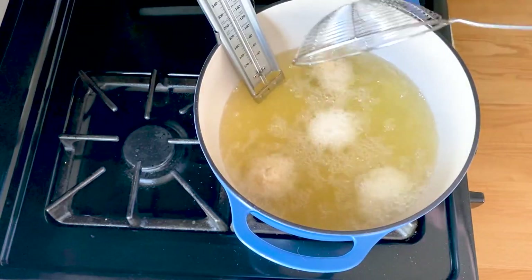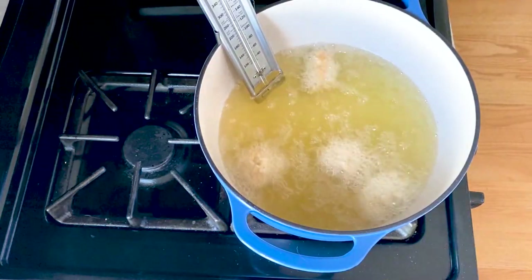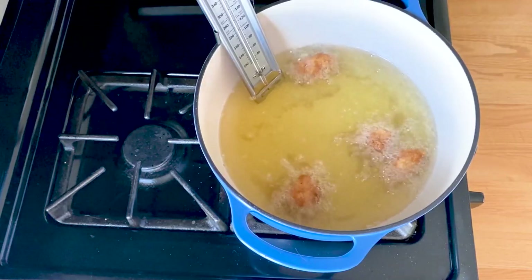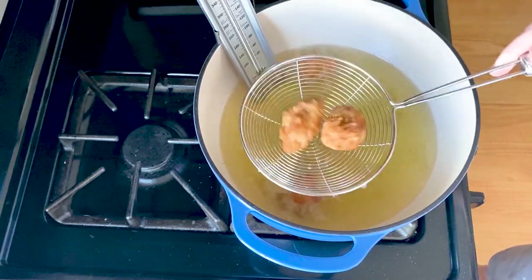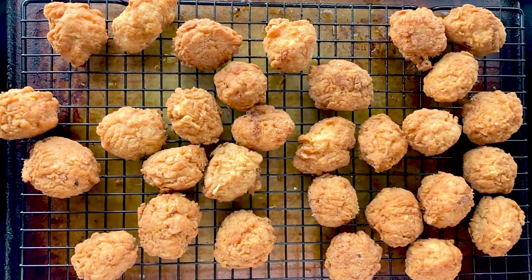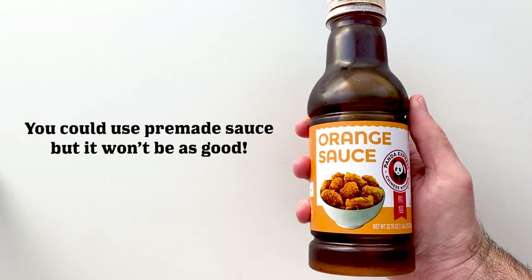Don't crowd the pan because you might bring the temperature down. I found that doing about four at a time kept the temperature at around 375°F the whole time. Since they're smaller, they'll cook up in about two or three minutes. Once they look golden brown, go ahead and remove them, give them a good shake to get the excess oil off — I highly recommend one of these spider slotted spoons, very good for frying. Let them rest on a rack, then add them to your oven set to its lowest setting, around 170°F, just to keep them warm while we make our sauce.